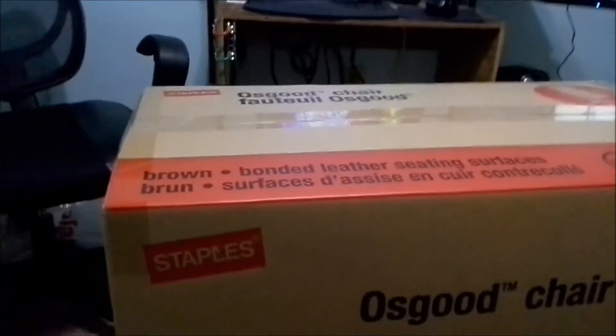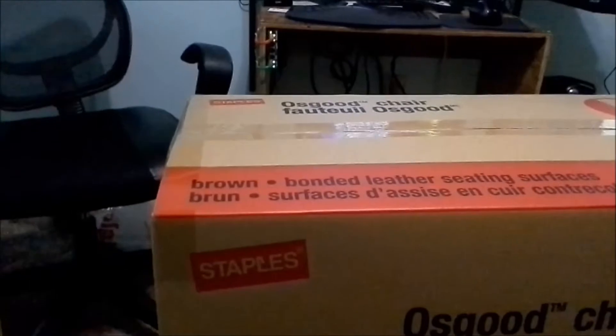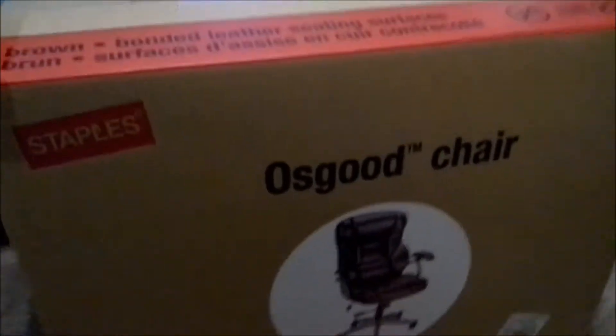This is my first attempt at an unboxing video. We'll see how this goes. I'm going to unbox this Staples Osgoode chair. It is in brown.